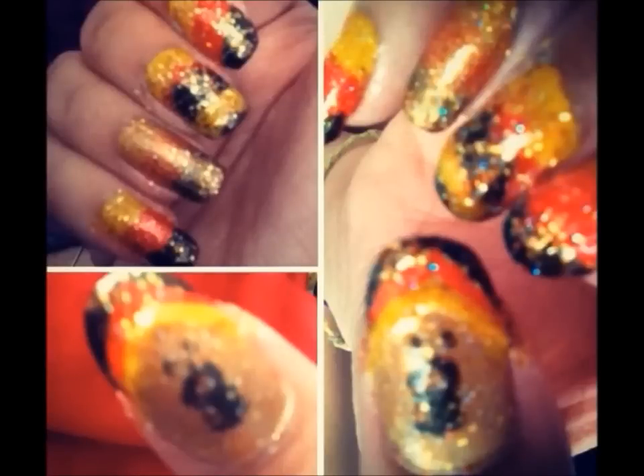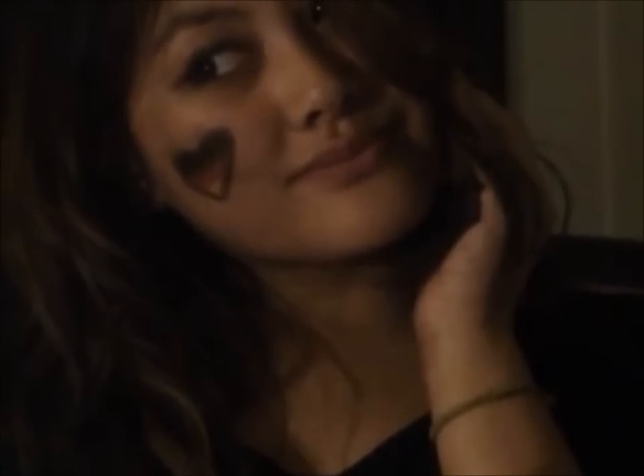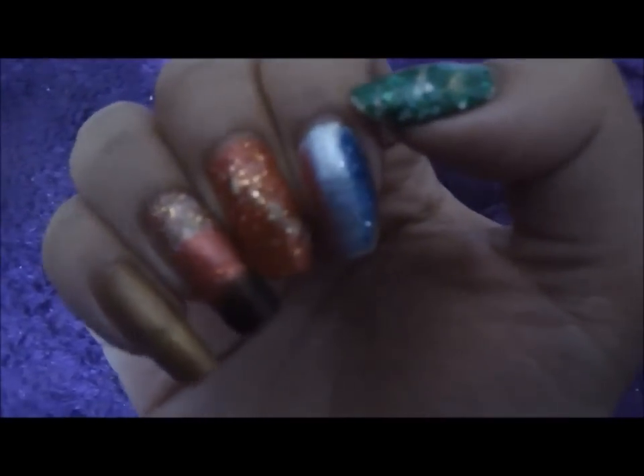Hi guys, so today we're going to be German-themed, so we are going to do the nails and the makeup. But first, here's a look at the nails that I did for the tutorial, so for your German nails...